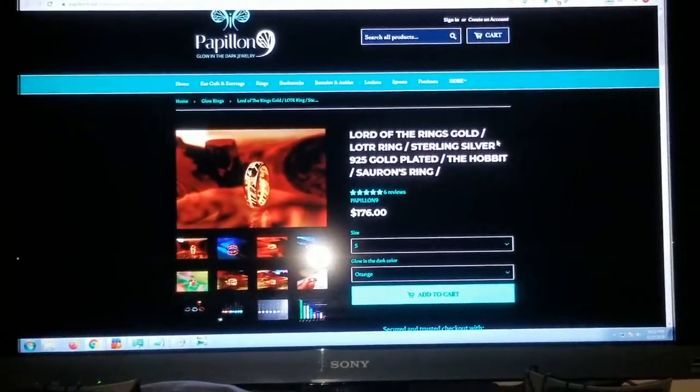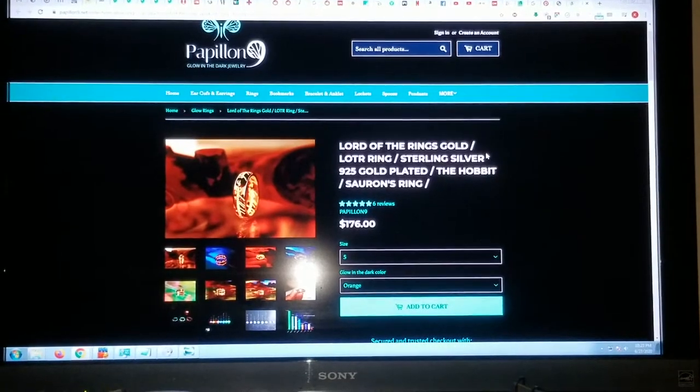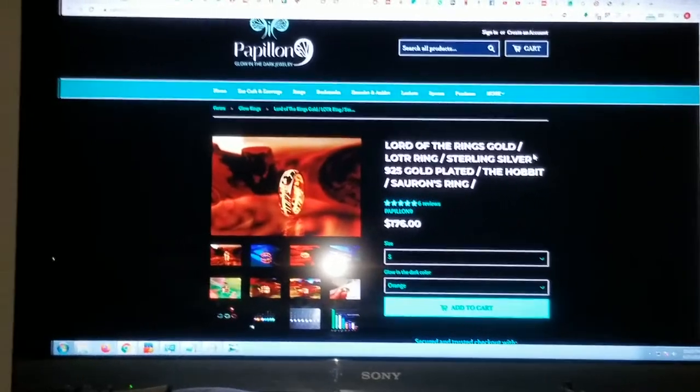Hey y'all, this is a review of Papillon 9's One Ring of Power, the Lord of the Rings gold-plated sterling silver glow-in-the-dark ring.